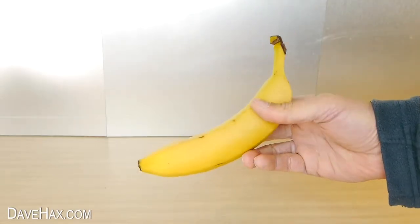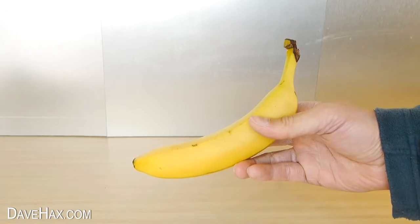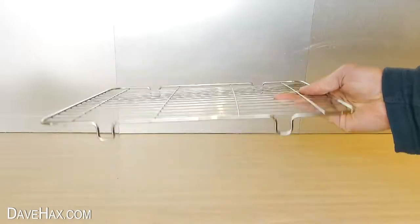Today I'm going to show you a really cool technique for slicing bananas, and we're going to be using a metal cooling rack like this.